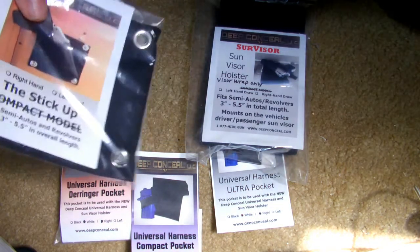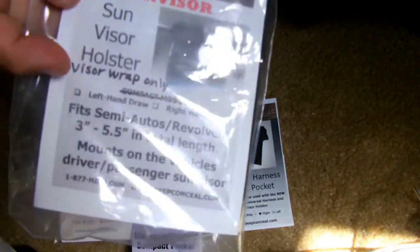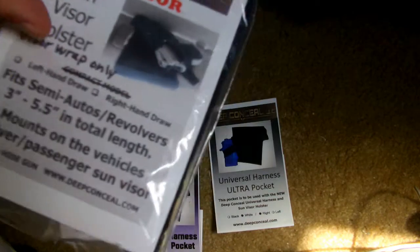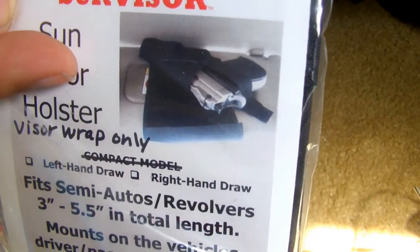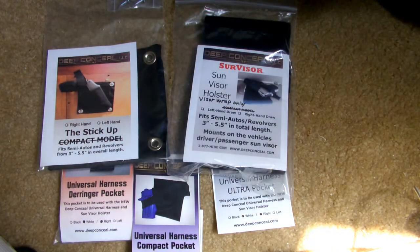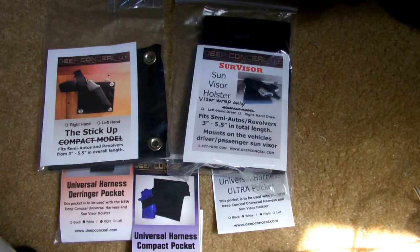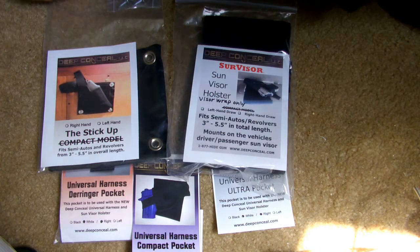What I wanted to go over today is they have two different products here, and the one I really got to test out is the Sun Visor Holster, or the Visor Wrap. It's a neat little product that basically wraps around your visor and lets you add one of these pockets to it, depending on the type of gun you have — a mouse gun, a Derringer, or whatever — and lets you carry that right over your visor, which is really nice.